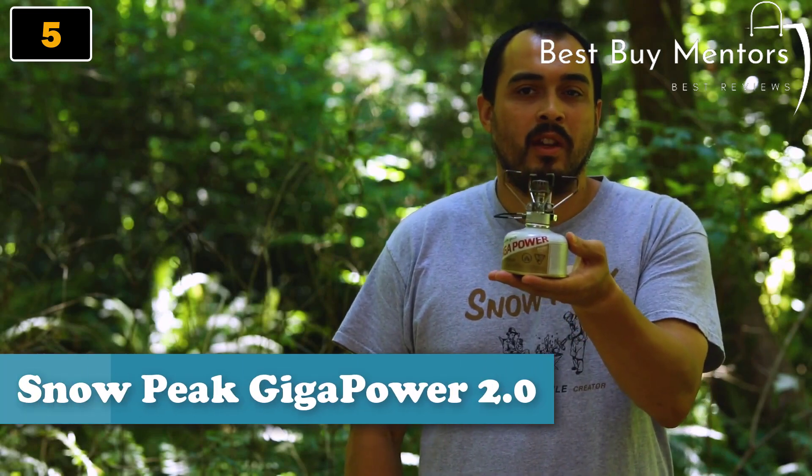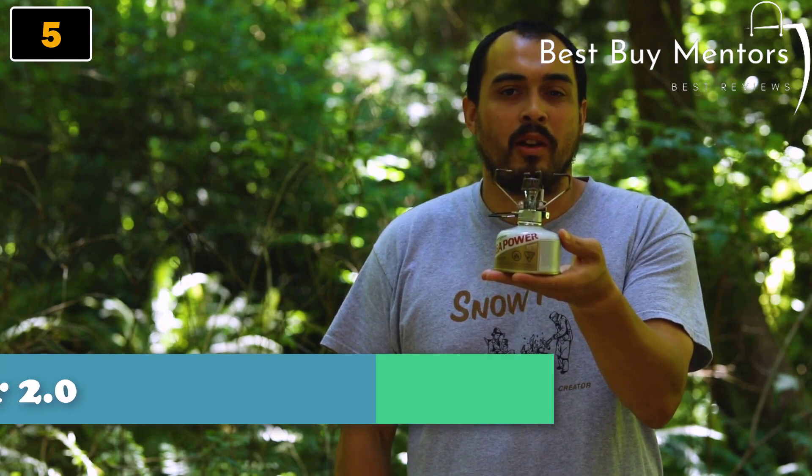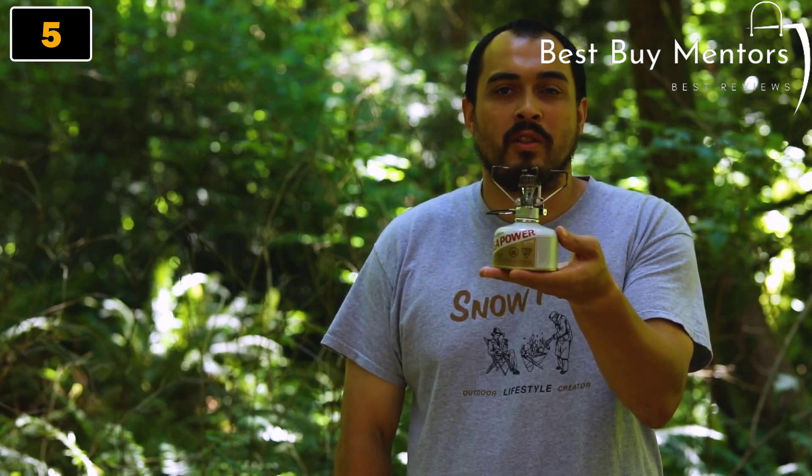This is the Snow Peak Giga Power stove. Introduced in 1999, it was Snow Peak's first entry into the backpacking market, and it's their most iconic and best-selling backcountry stove.